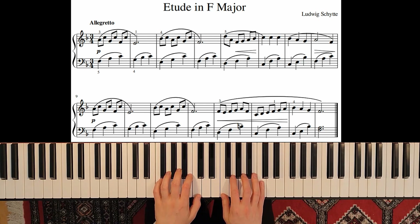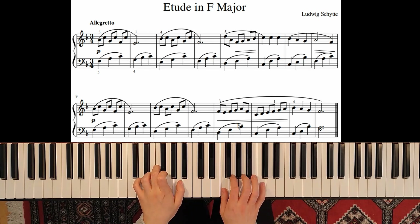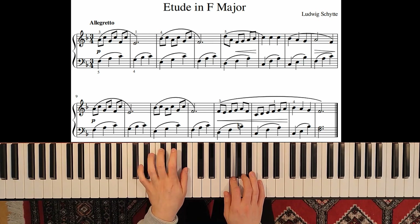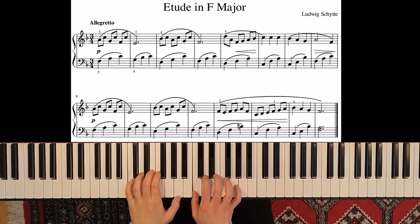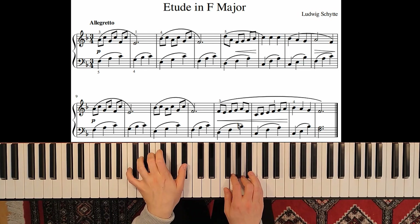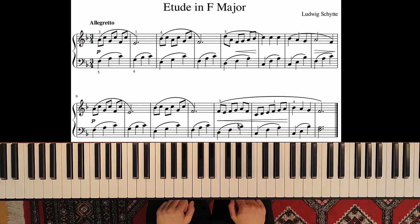Let's play the whole etude one more time. This was my tutorial on an etude in F major by Ludwig Schütte. If you liked this video, please give it a thumbs up and subscribe to my channel. Thank you very much.